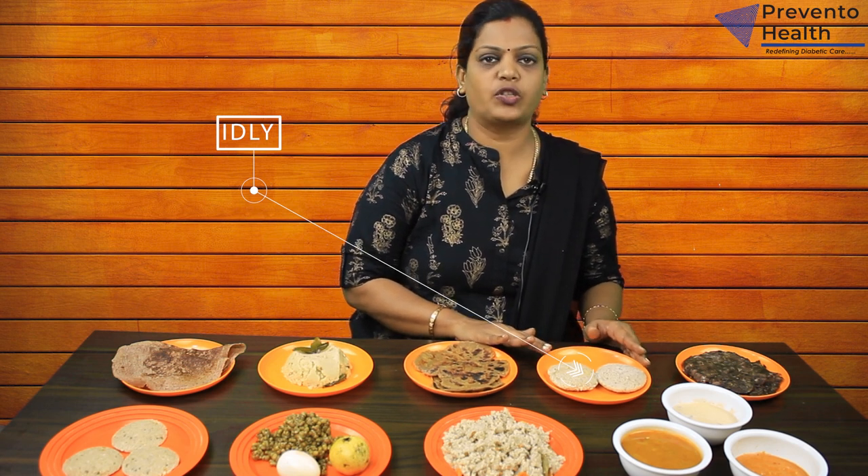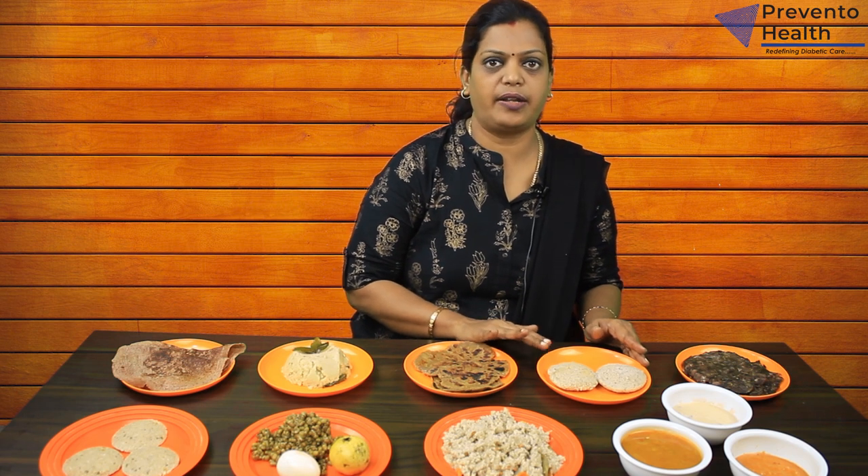In South India, idli is a good favorite. When diabetic patients eat, they eat a lot of idli. But we use multigrain for this. If you look at the diabetic patients, there are two idli. So when it comes to quantity control for diabetic patients, we don't want to eat too much food.